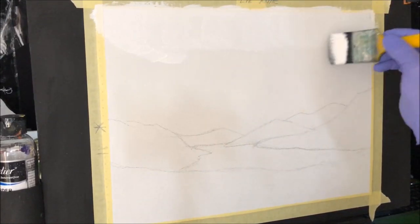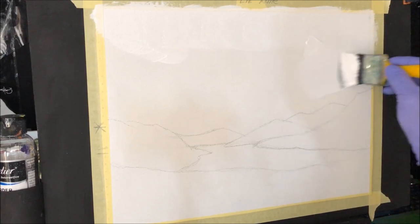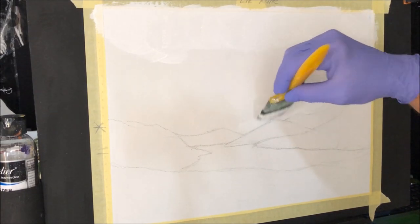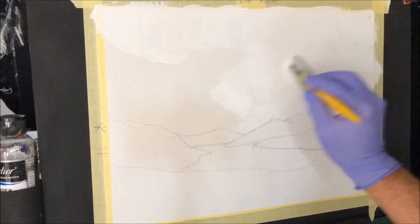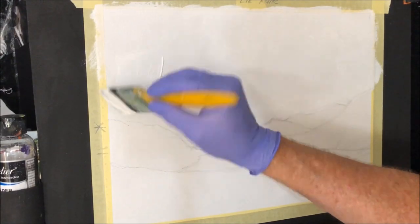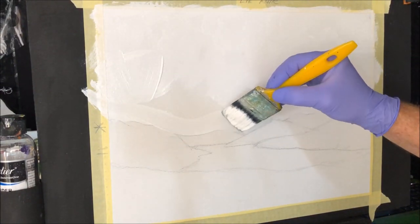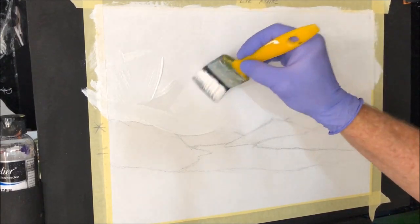I've got Liz's name up there just to remind me who this is from. The reference picture is from Liz Kane in Ireland. This is a commission job, and if you want me to do one for you just private message me on Facebook — that's what Liz did. If you're not a friend yet, send a message request and I'll eventually get it.